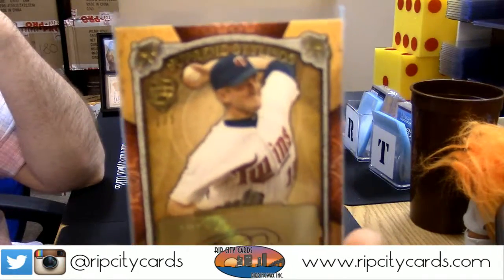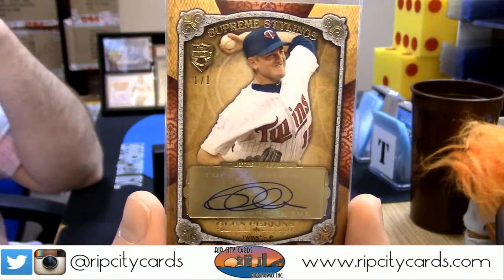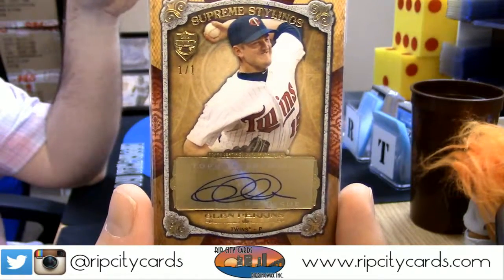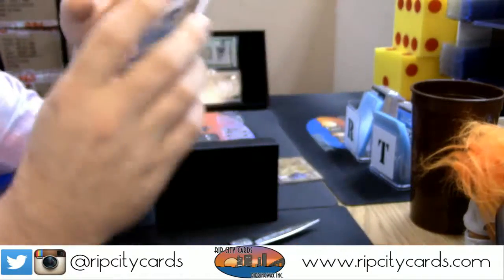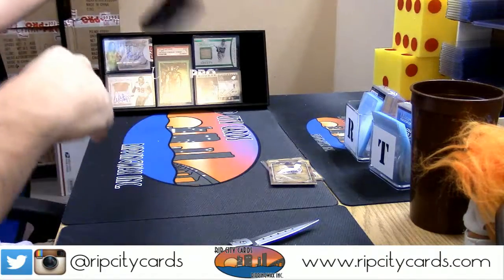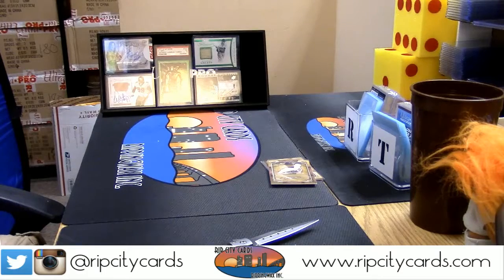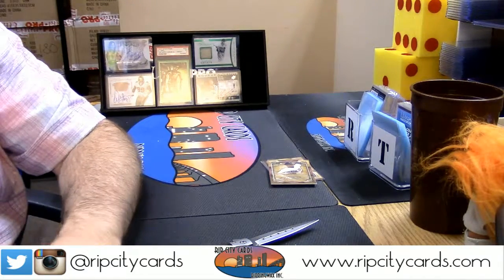Glenn Perkins, one-of-one for the Twinkies. Uno uno - real eBay one-of-one. The streak of not pulling a one-of-one is now broken. A one-of-one is a one-of-one, you know what I'm saying.